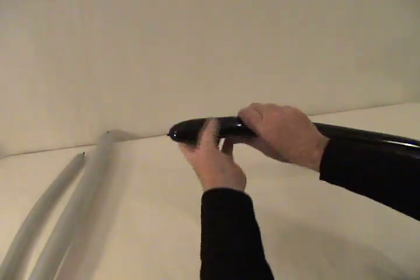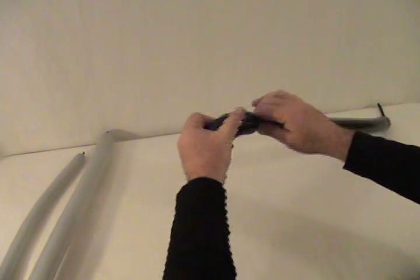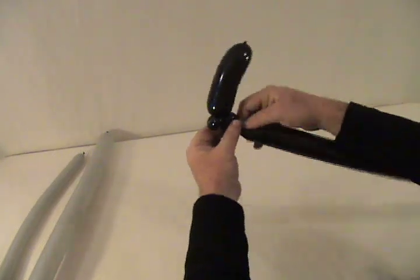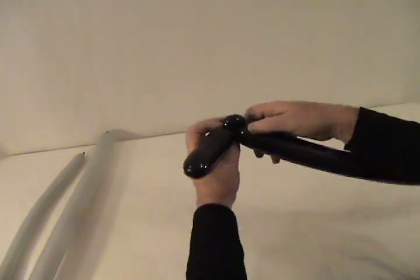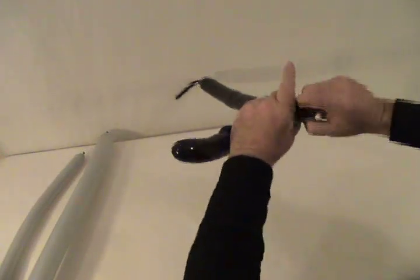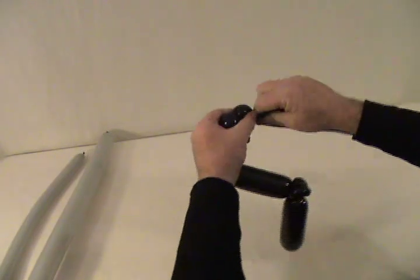We're going to start with our black. Start by making about a four-inch bubble — this is going to be the hand grip — and then we're going to make two small round bubbles that will leave the kind of pinch twist. There's our first and there's our second, so we've got two pinch twists there.